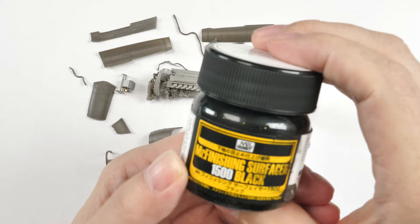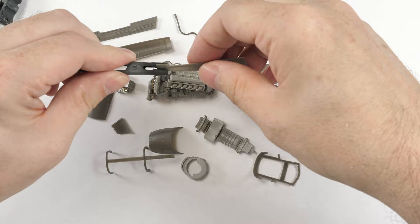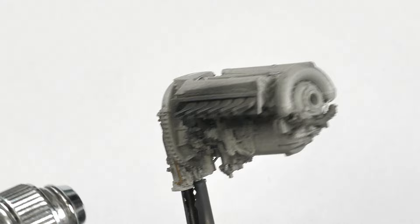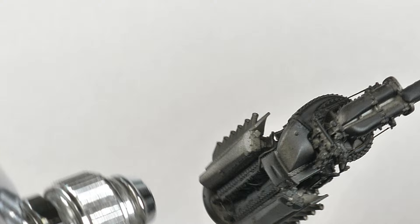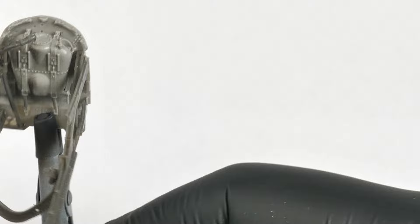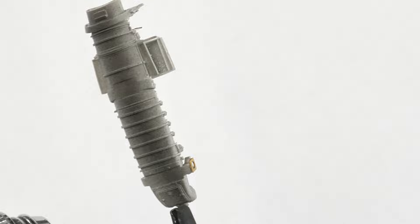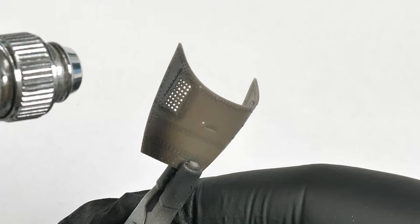Here are all the basic parts, all ready for primer — using Mr. Surfacer Black Primer. Sit back and relax; this is where things are quite nice and easy. I'm using this primer because we've got multi-media components. First of all, this isn't plastic, it's resin, and the adherence of acrylics to resin isn't too great. So using a lacquer-based primer does help you somewhat. And using this black color, of course, we've got many shadow areas and depth, so we sort of solve two problems in one go.